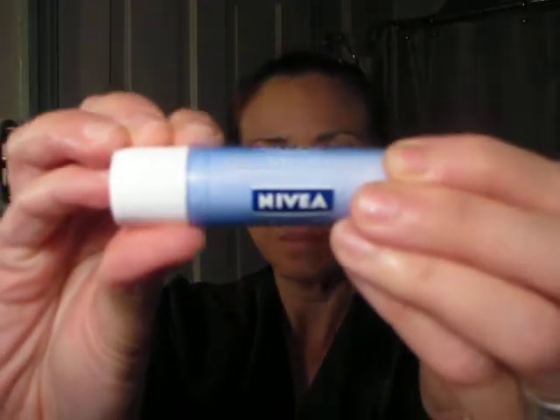Then before I use any lip product, I always use my Nivea Kiss of Smoothness. This product retails for about $11 at the local Walmart. This is the lip color, and on the other side is a gloss, because the lip color is fairly sticky by itself and kind of matte if you don't put the gloss on top.